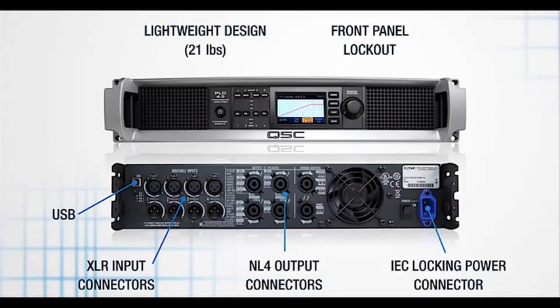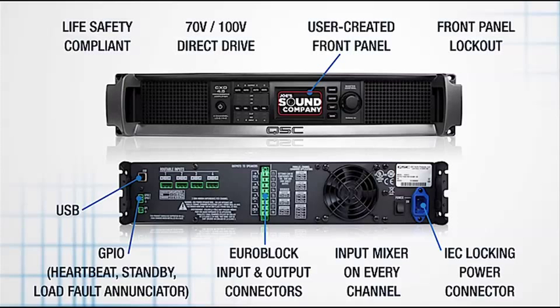To summarize: the PLD is designed for the production sound market, featuring XLRs, NL4s, a very lightweight platform at just over 20 pounds, front panel control along with front panel lockout for rental applications, locking IEC connectors, and a host of other features for that market. The CXD has life safety compliant features, 70-volt direct drive, GPIO on board, and a number of other features for that market. We're very excited about these product families and ready to take it to the next level.